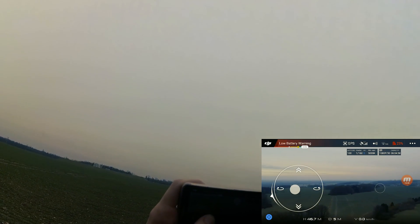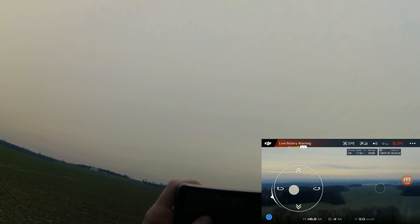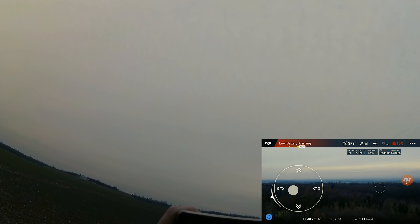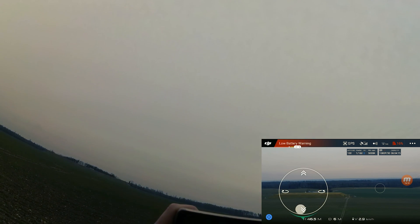Low battery warning now. At 46 meters the video feed is very locked up and I think that's a big issue. If you want to improve your DJI Spark for a low price, just use the repeater — it works well and costs about 10 to 20 dollars, so it's very cheap.